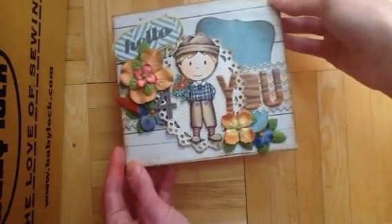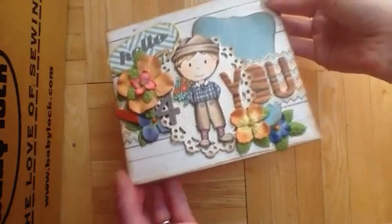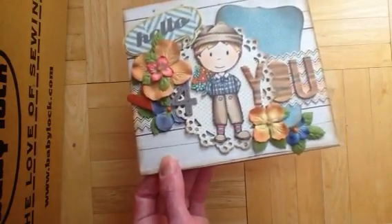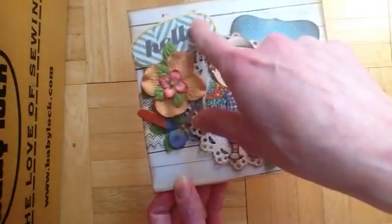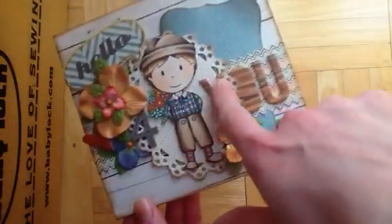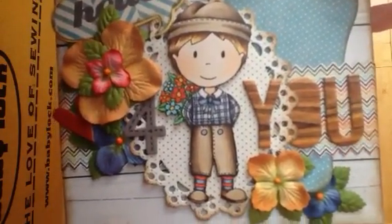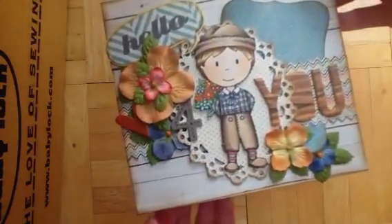There's a little Dutch boy. This is my Mind's Eye 'On the Bright Side' paper, and I'm pretty much out of that paper pad, which is so sad because I really like it — I have like one sheet left. So this says hello — this is actually from Pink Paisley — and here's a Studio Calico heart, and then this says 'for you.' This is an MFT die and this is Spellbinders. Here he is, his little hat and everything.